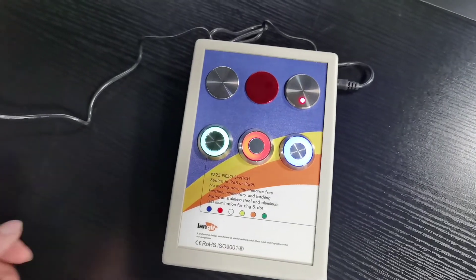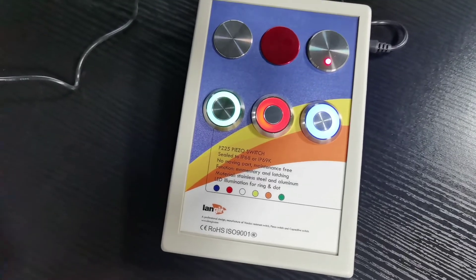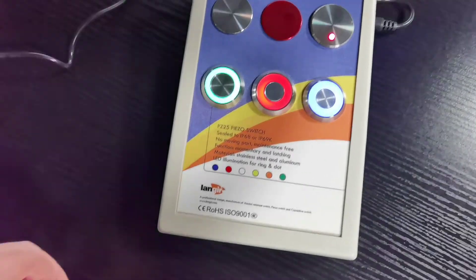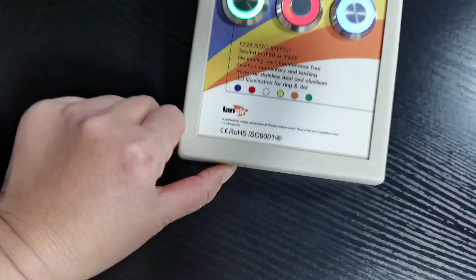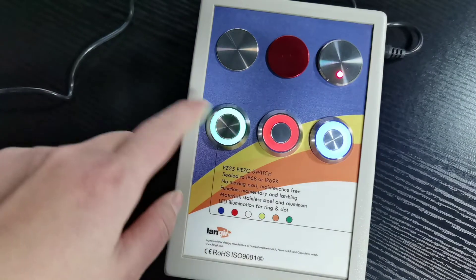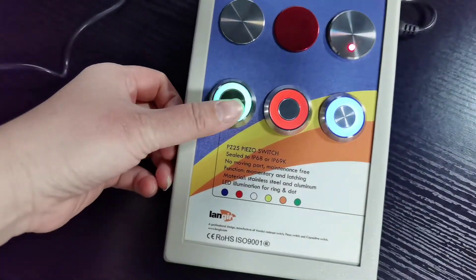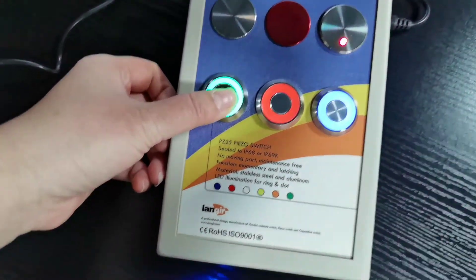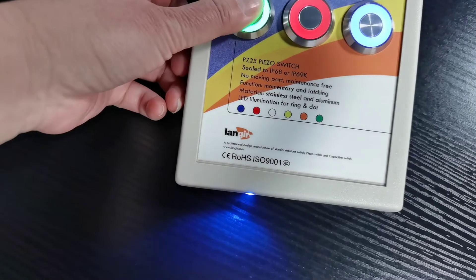Hello Eric, I'm showing you the momentary and latching functions for a piezo switch. This is the indicator light, and this is a 25 millimeter panel cutout. When I push the activator, you will see the blue LED is on — this is the momentary function.